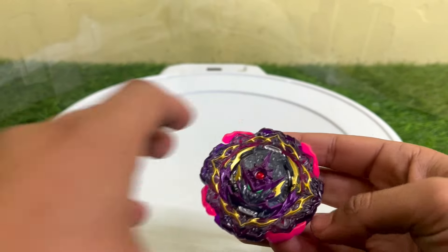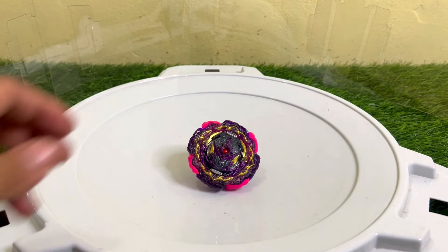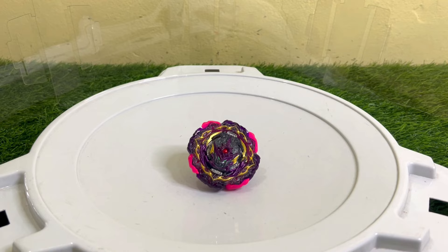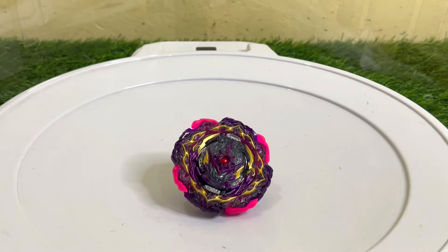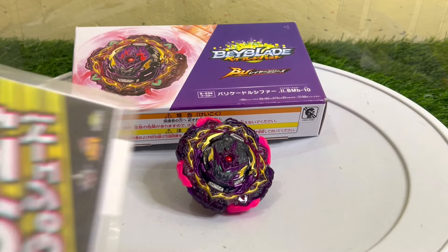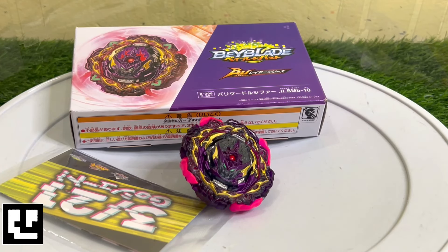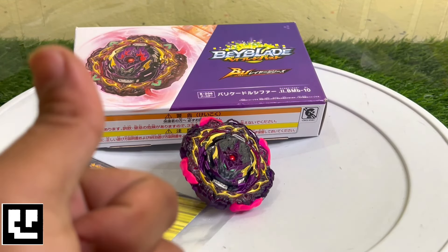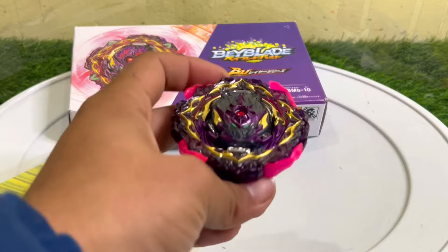This is the last BU release and also the last Beyblade Burst release. Let me know in the comment section if you liked it. You can keep the sticker sheet preserved or open it — that's your choice. If you liked this video, leave a like and consider subscribing. See you in the next video — freestyle, over and out.